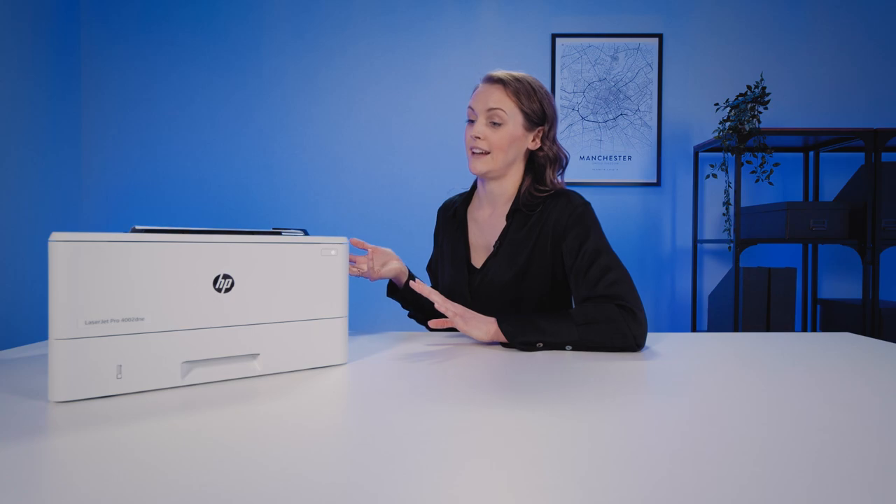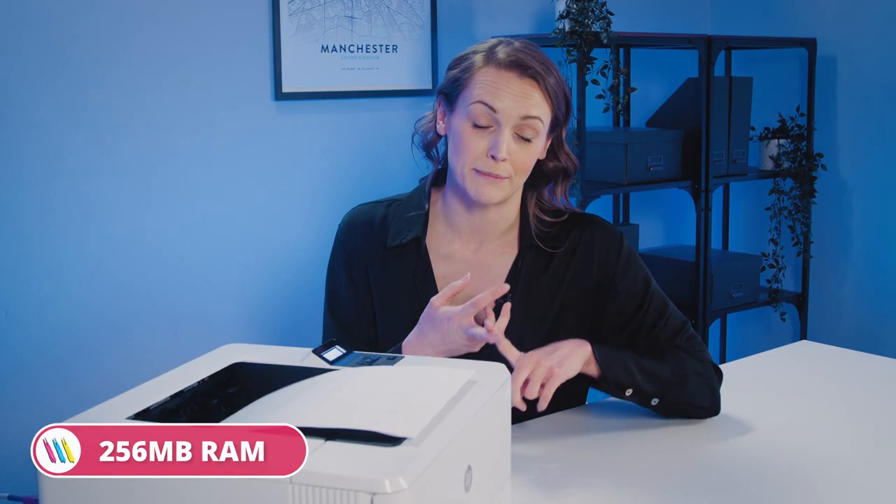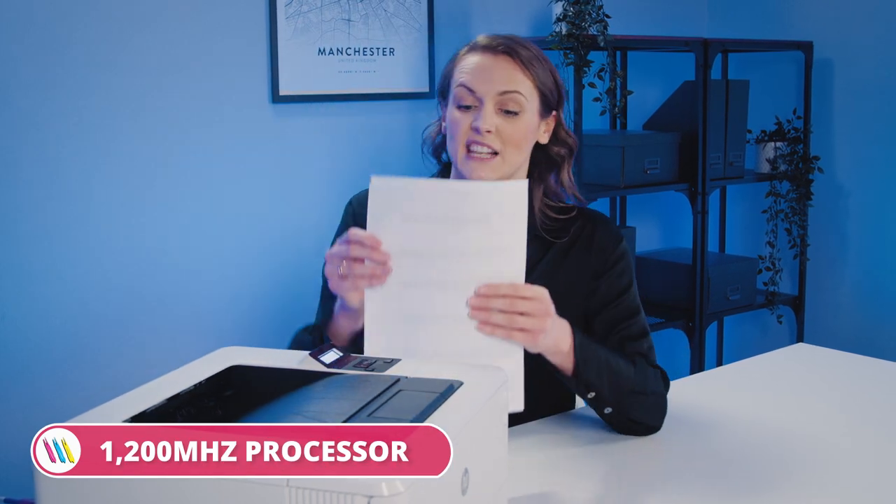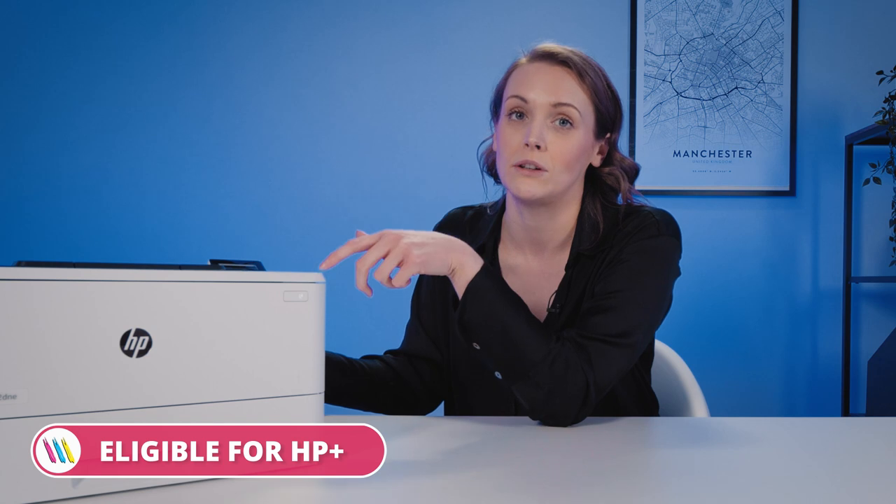You can see we're still going strong, maintaining speed and quality, and that's all thanks to 256 megabytes of RAM and a powerful 1200 megahertz processor, which is ideal for larger file sizes. Because it's HP, it comes with HP wall security, and certain models in this range are also eligible for HP Plus — so plenty of bonus features including instant ink, which you can read more about on the website.